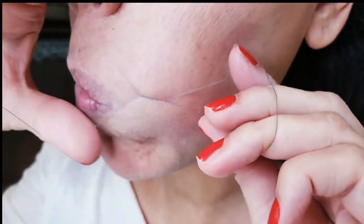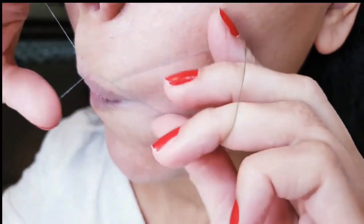You want to stick your tongue inside your cheek to get that hard to reach lip area.